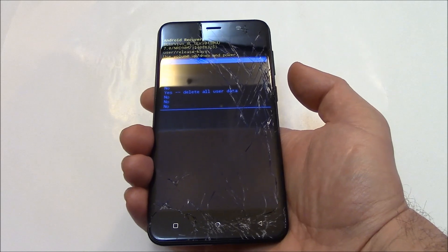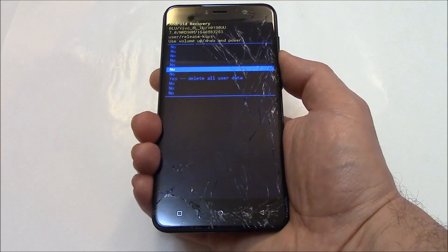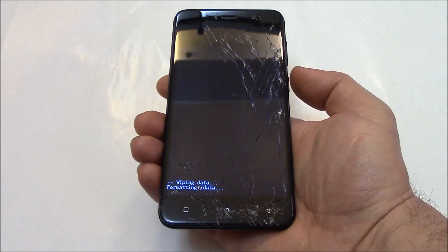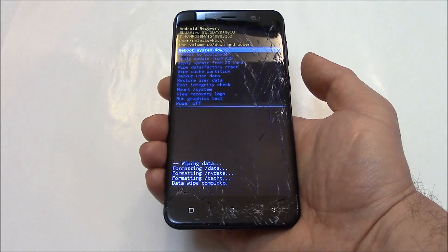Using the volume down button, go to yes, delete all user data. Press the power button. Press the power button.